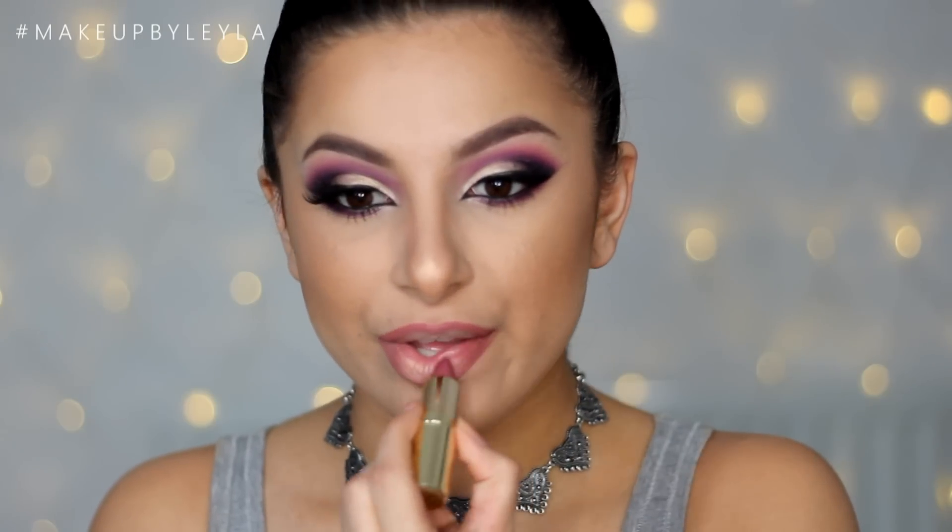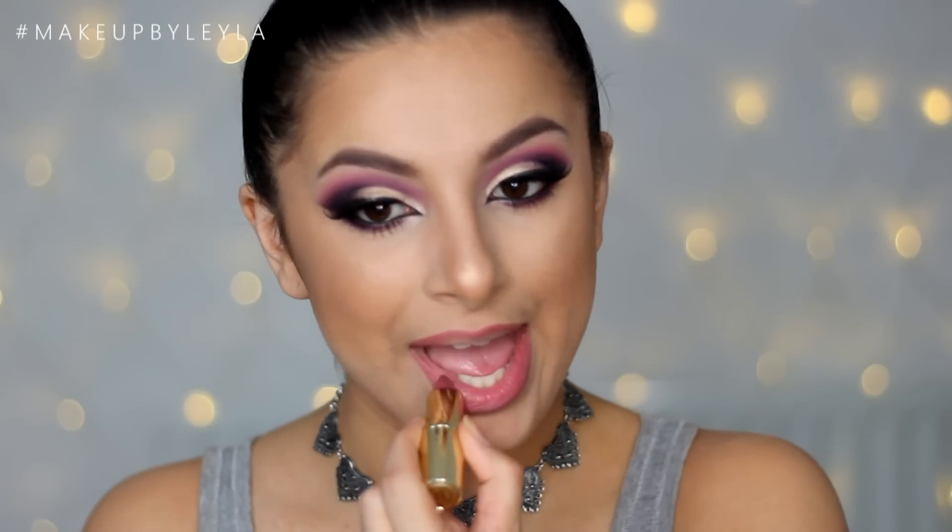Then I'm taking Berry Smoothie lipstick from Gerard Cosmetics and applying this all over — it's basically the color of Soar in a lipstick, so a really nice color. I'm also going over with Buttercup lipstick, also from Gerard Cosmetics, just to lighten up my lips a little bit because I felt it was a little too dark. And that is the finished look guys, I hope you enjoyed this video.